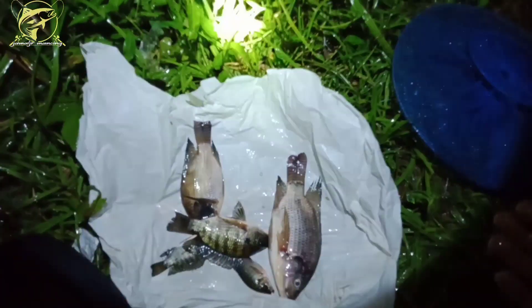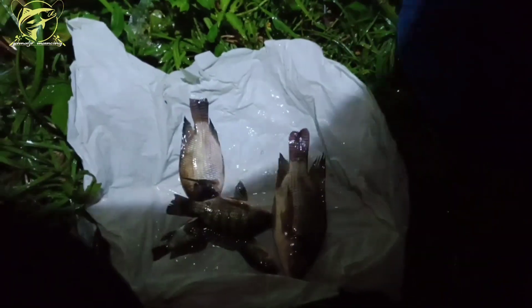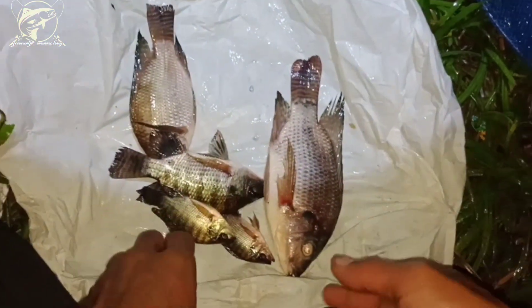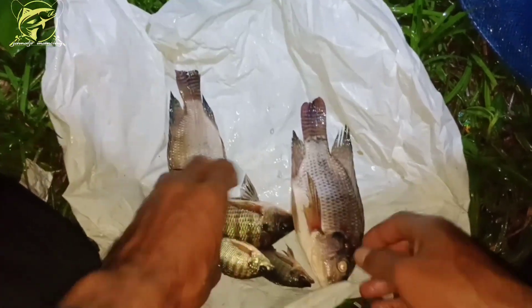Bila ada kata-kata salah dari kita atau cara pengambilan gambar yang kurang bagus mohon dimaafkan. Kerabat hubung malam ini udah agak larut bos, dan juga cuacanya barusan hujan, kita udah basah kuyup bos ya. Oke kita akhirnya, sekian dan terima kasih, wabillahi taufiq wal hidayah, wassalamualaikum warahmatullahi wabarakatuh. Selamat menikmati.